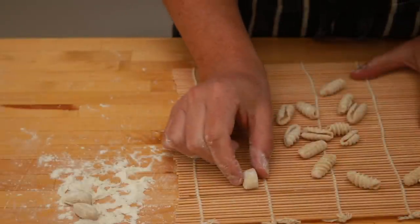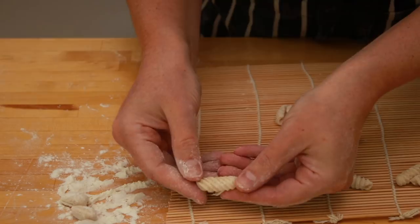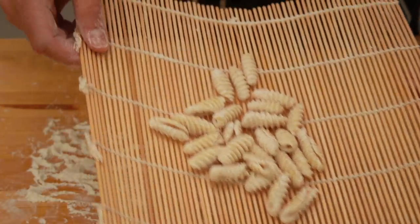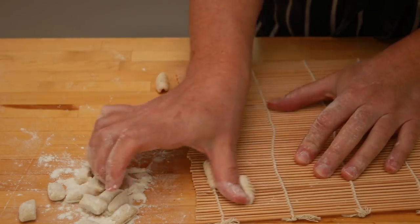Let's do that slowly — a little angle. When you finish a pile, dump the cavatelli onto the baking dish. Make sure to keep them in a single layer so that they don't stick together.